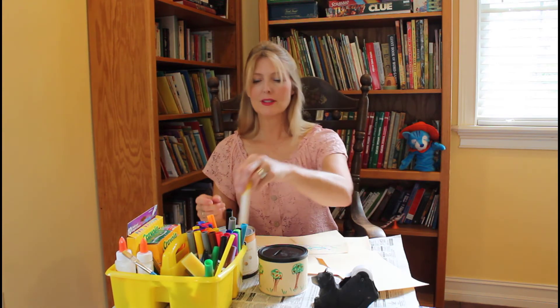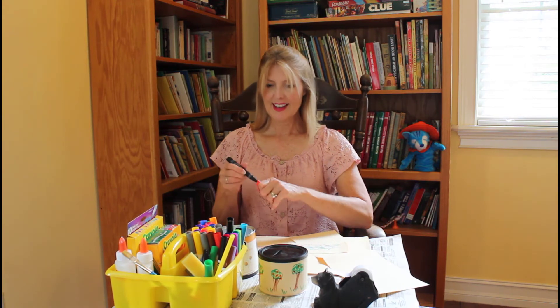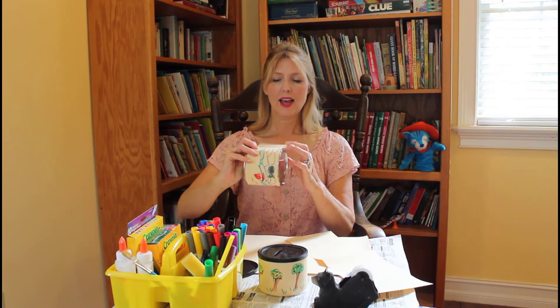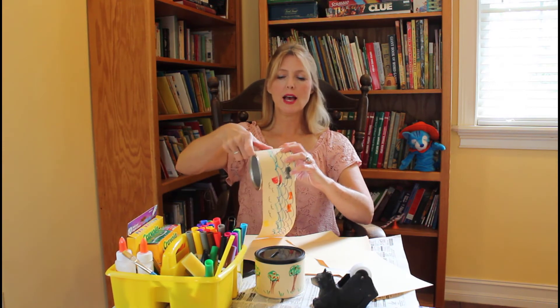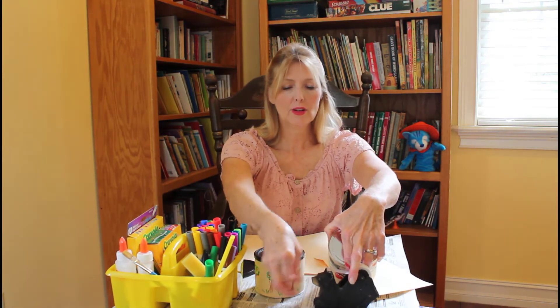Could put a sailboat. So now once I've finished coloring, I'm going to wrap it around my nut can. And I'm going to put a piece of tape on the end — the very beginning of the paper — to hold it on. Just like that. And then I'm going to wrap it around and put another piece of tape on the other end of the paper so that it will stay on.